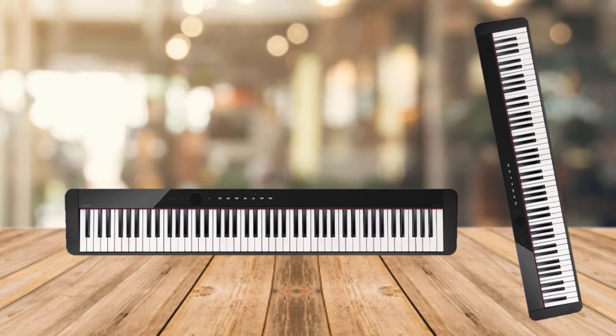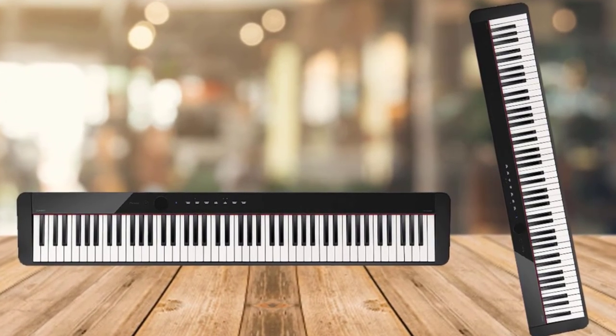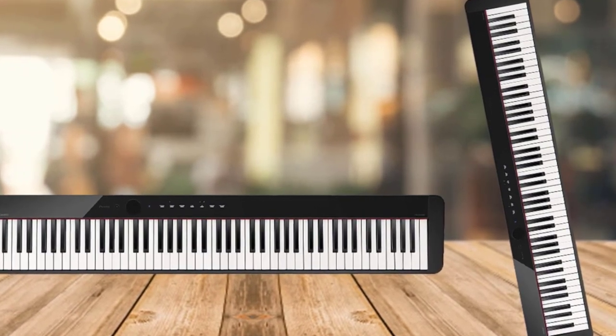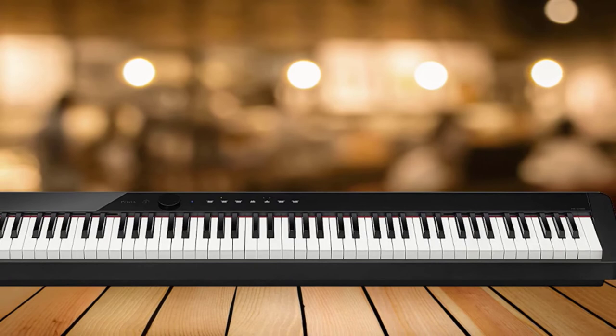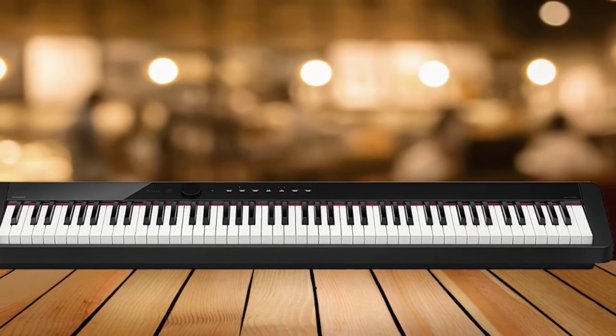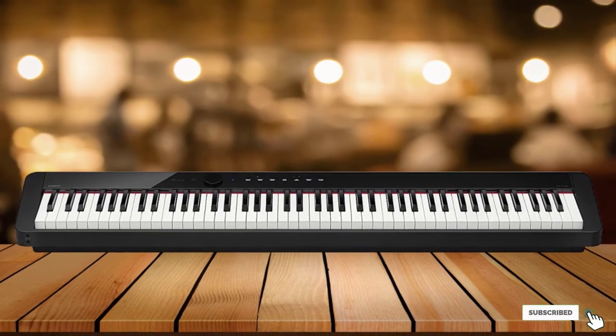Overall, the Casio PX-S1000 is a fabulous choice among digital pianos for beginners, offering something extra special in terms of technology and appearance. The price point is excellent, and for the money it sure delivers great value. Casio has been producing digital pianos for a long time, so they have perfected many of their high-tech features native to the brand.